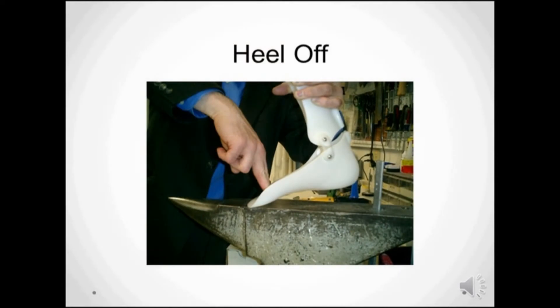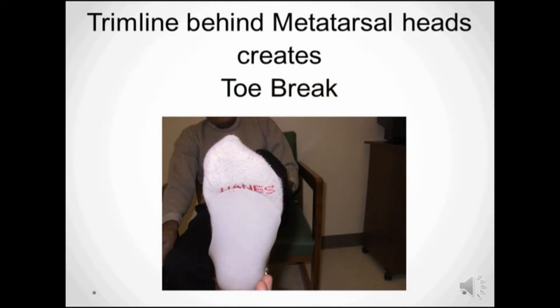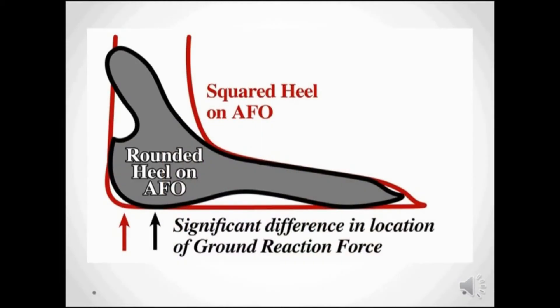A footplate design that ends in front of the metatarsal heads at the sulcus area operates like a second class lever, and the brace is pulled off the heel at heel-off. A trim line that's behind the metatarsal heads allows for a natural toe break and easier walking. Even more can be done for the patient by paying attention to the curve at the heel — this little trick moves the ground reaction force further forward at heel strike.